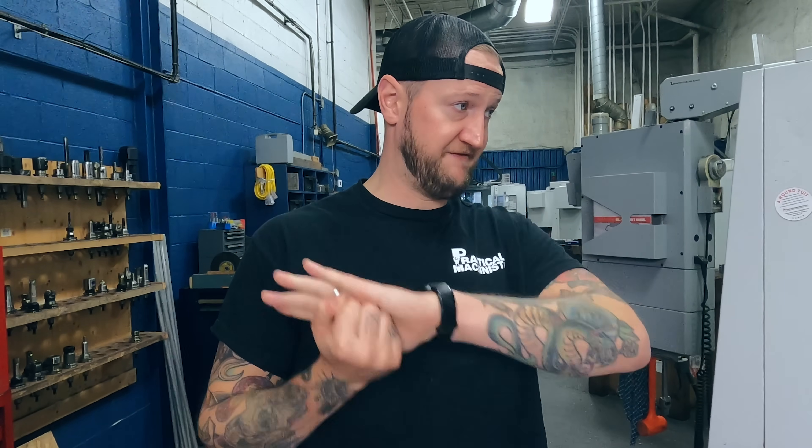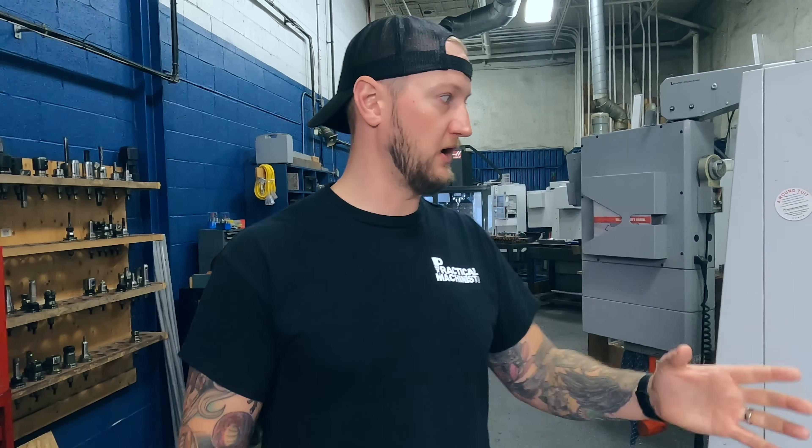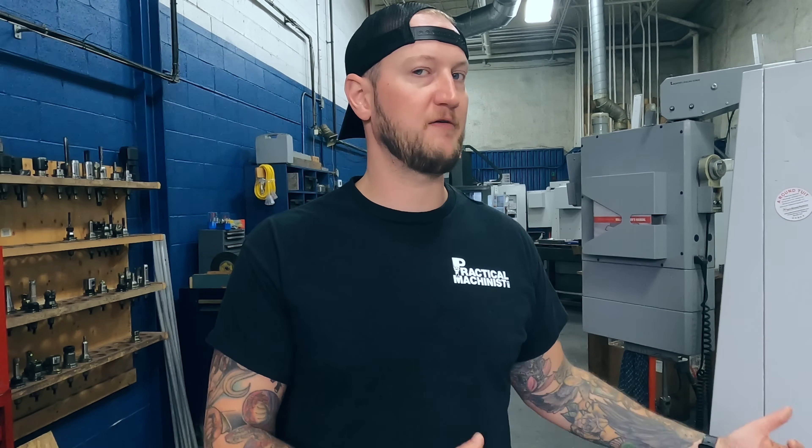That machine treated properly and mostly cutting aluminum is going to be far more accurate than the other machine, because of the way it was treated and the function it served. Even if a machine was maintained properly but was still doing a ton of hogging with a lot of spindle force, that machine may need a new spindle, a new gearbox, the ways may be blown out, and you may not be able to hold proper accuracy. Even very skilled machinists with a lot of knowledge may not be able to tell right away by looking at a machine if it's machine A or machine B. You may not know if a machine has a problem until it's been on your floor for a few months.